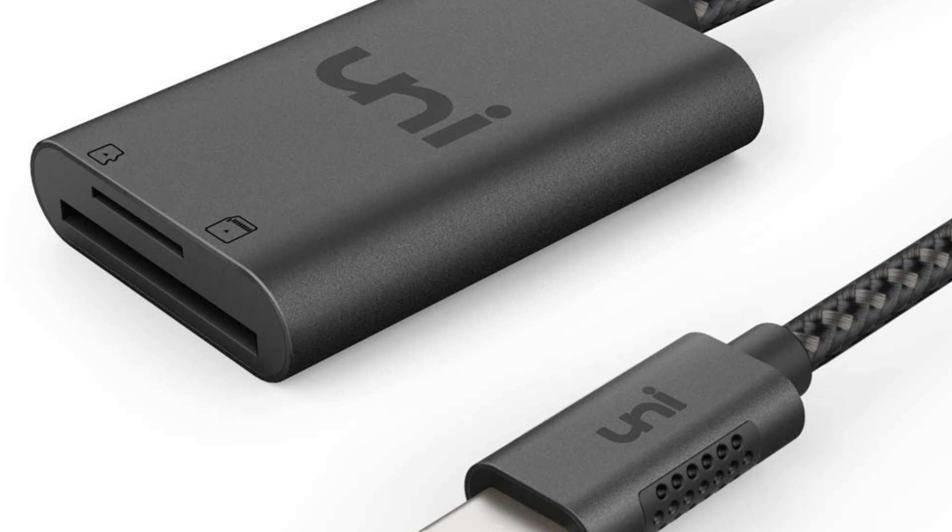The build on it is really nice. You get USB-C at the end and then the cable is kind of a braided type cable. Then you have this body where the SD card and micro SD card will end up being. That feels pretty good too — it's like a hard kind of plastic, I don't think it's aluminum, but it definitely feels good quality.